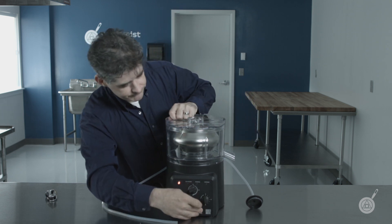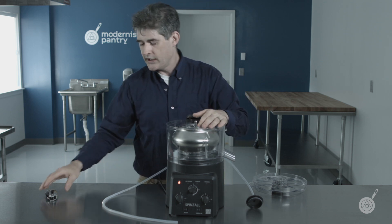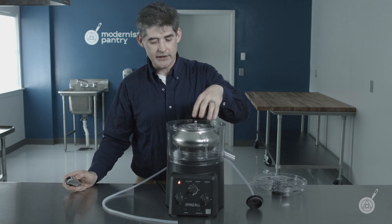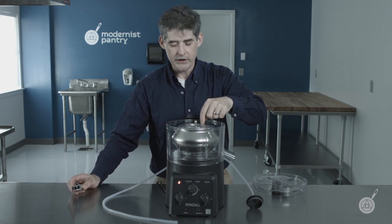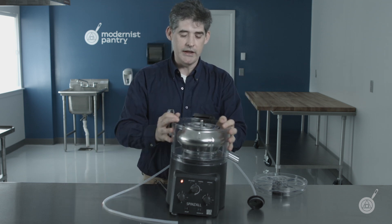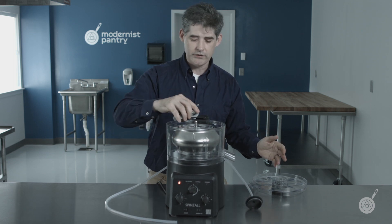Another aspect of the safety on this that seems counterintuitive is we actually spec a low-torque motor for this. The reason is: if you had an extremely powerful motor and it was spinning very rapidly and went into imbalance mode, it would be able to force itself into a dangerous situation.